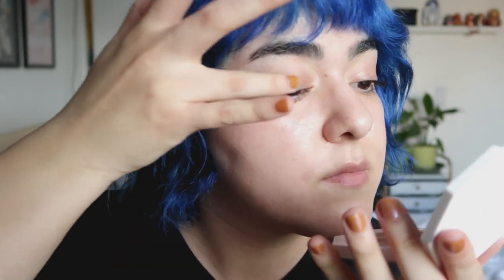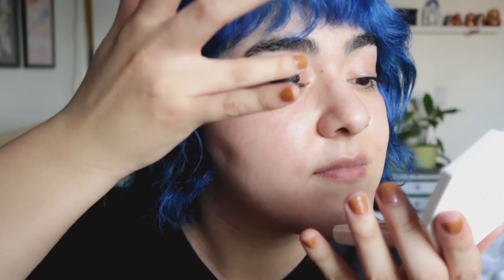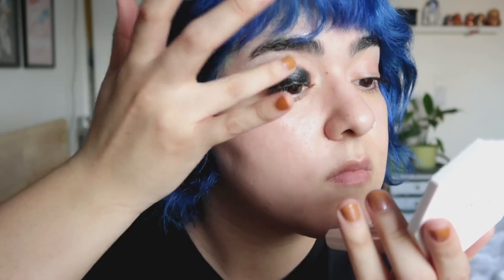I'm going to begin by placing a black base all over my lid. You can use whatever you have in your collection — it can be a gel eyeliner, a pencil eyeliner, or an actual black eyeshadow primer. I am using the black cake liner from the Mivas Cosmetics cake liner palette. I just activated it with a little bit of setting spray and smeared it all over my eyelid. You can obviously use a brush, but I didn't feel like it.